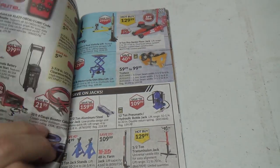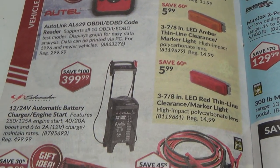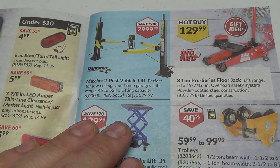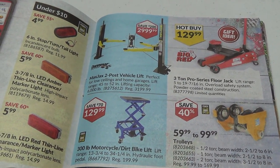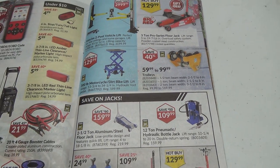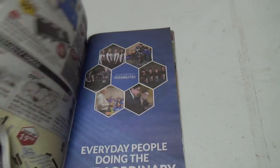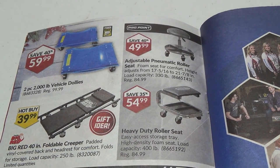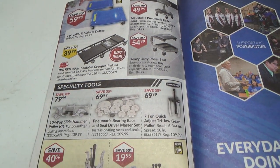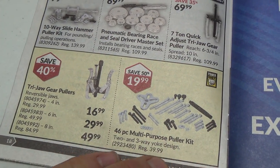Some trailer hitch stuff. A scanner — I don't know if those would work on my truck, the diesel, probably not, it's probably something totally different. Jumpstarters, jack post lift, two-post lift. Trolleys, motorcycle lift, steel floor jack, transmission jack. Creeper stuff, seats. Pneumatic roller seat, pneumatic bearing race and seal driver master set — nice. And some pullers.